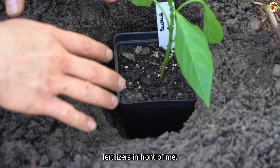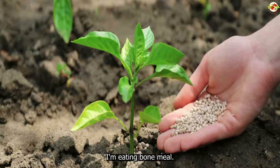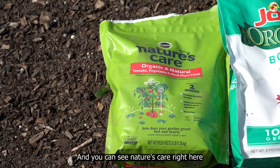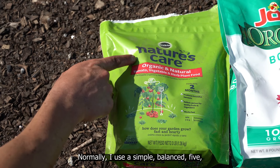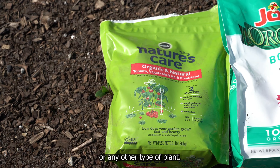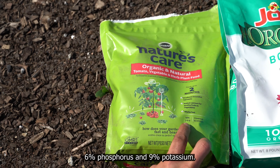Now let's talk about fertilizing our pepper plants. I have three slow-release fertilizers in front of me: a granulated organic all-purpose fertilizer in the middle, bone meal on the left, and Neptune Harvest crab and lobster shell meal on the right. It is critical to use a slow-release granulated all-purpose organic fertilizer when planting. The one I'm using today has an NPK ratio of 7-6-9, meaning seven percent nitrogen, six percent phosphorus, and nine percent potassium.